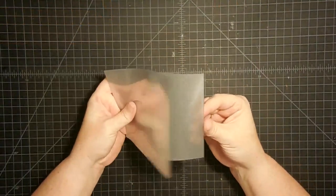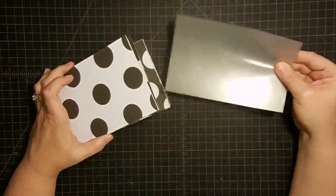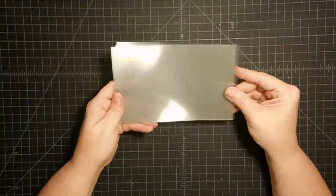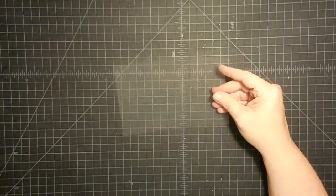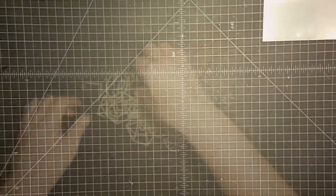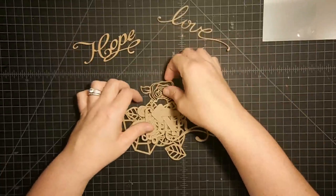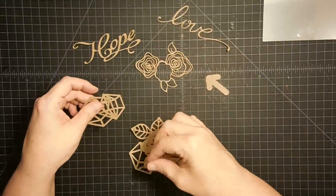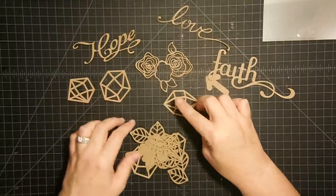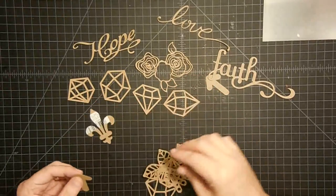I'm cutting the acetate down to four and a half by seven — several sheets, because I want lots of pages. Before we put the book together, I want to do our embossing. The acetate pages are going to go in between the regular pages in different places, and we're going to emboss on them first with some of that beautiful gold embossing. I also cut from my Cricut all of these little words and shapes and arrows.